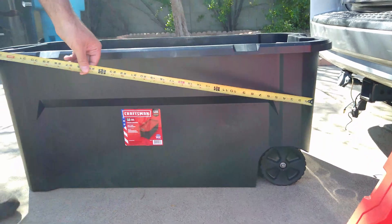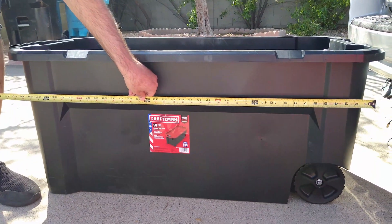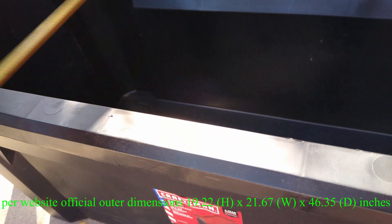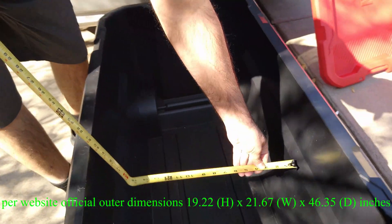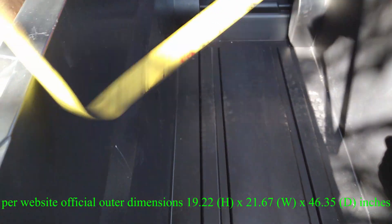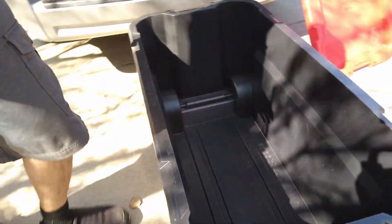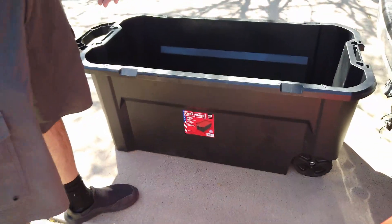Let's get the measurements on this. The outside measurement is about 40 inches long and the outside width is approaching 22 inches. The inside width is actually 17 inches — just so you know, it's 17 inches on the inside and about 37 inches long.